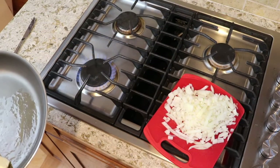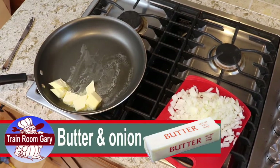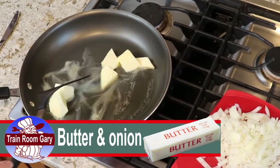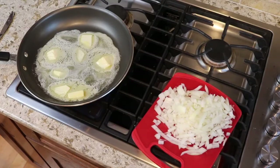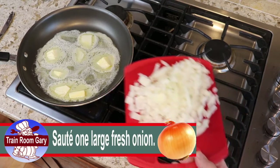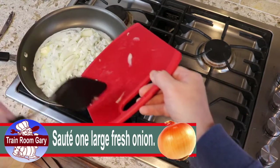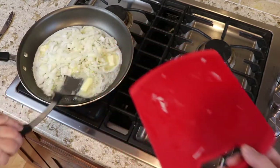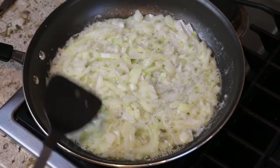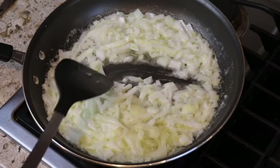We're going to sauté the onions on medium heat. Put the pan on the stove and start moving the butter around. The idea is to get that butter nice and soft, then once it's melted we'll put the onions in. Alright, we got the butter melting nicely — let's just put the onions in and let them plop in. The onions are sizzling nicely, and I'm just going to move this around a little bit to get good coverage on the sauté.